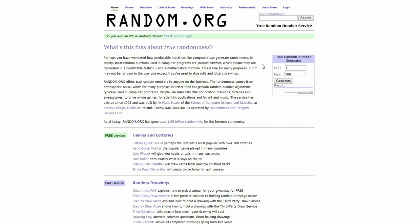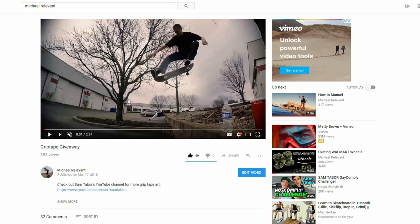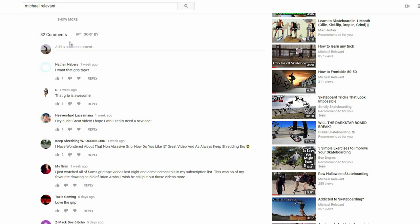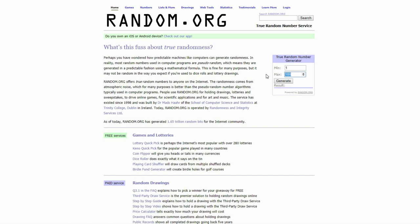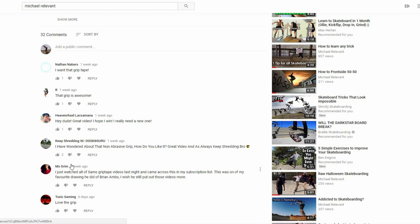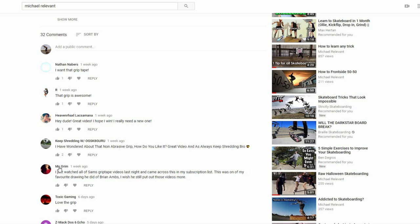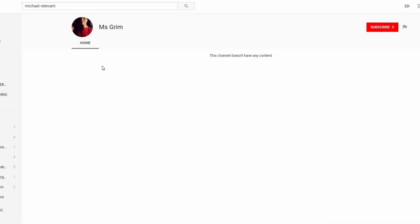Now for a giveaway — I'm using a random number generator. It looks like there are 32 comments, so I'll put 32 in and see who won. Number five — the fifth comment from the top — looks like it's MsGrim. I'm going to contact this person on YouTube and make sure they have their parents' permission, then send the grip tape. The last one of these I did, I actually sent grip tape to Mexico and the person sent me a picture — it looks like they got it, so it worked out well.